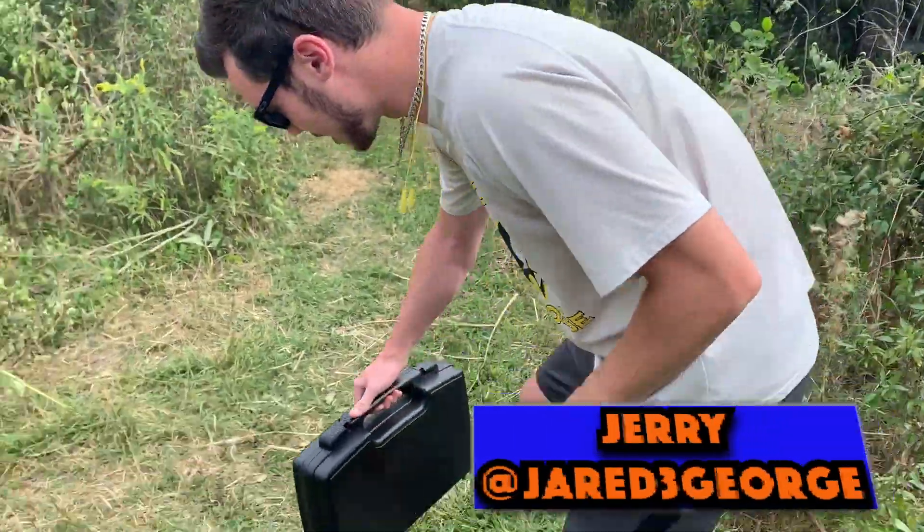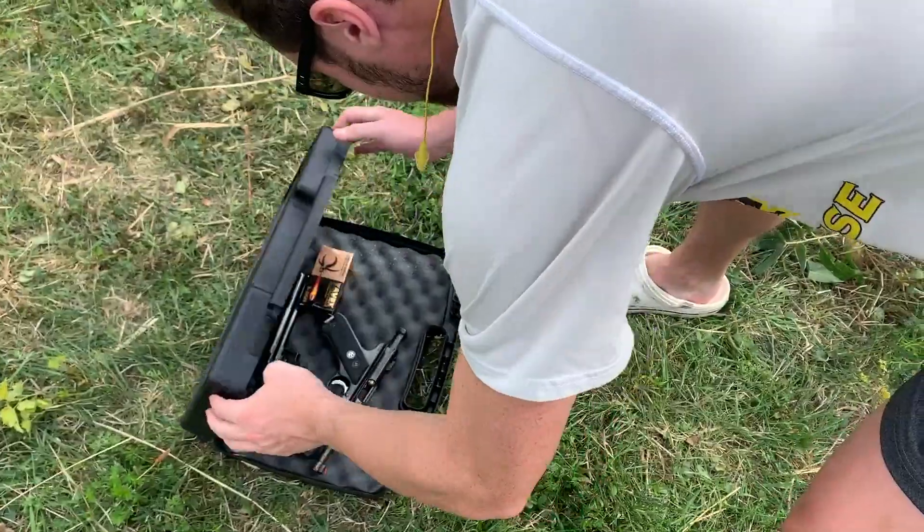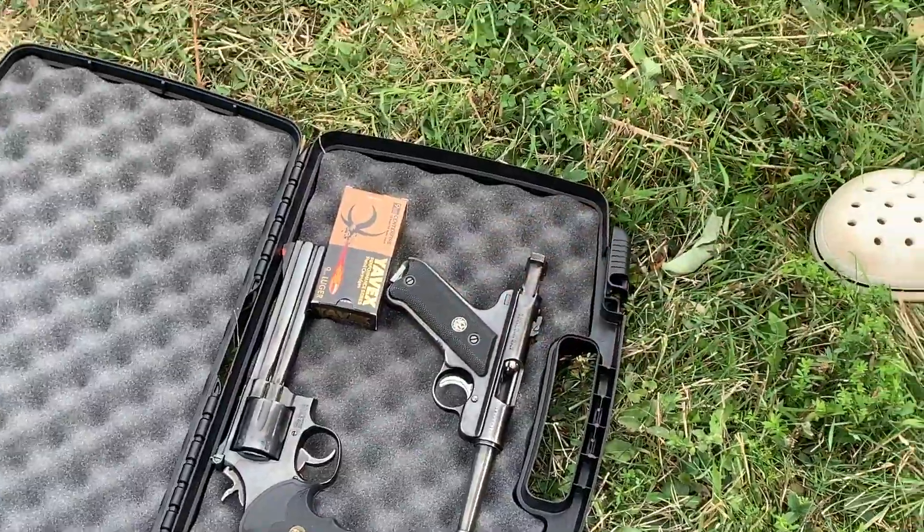Alright guys, so we're out in the backwoods up north. I'm gonna shoot some guns today — that's what we're rocking with. Should be an eventful time. We'll keep you guys posted.